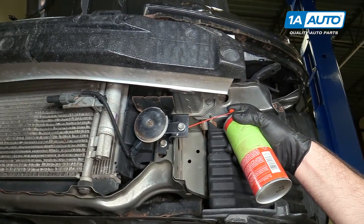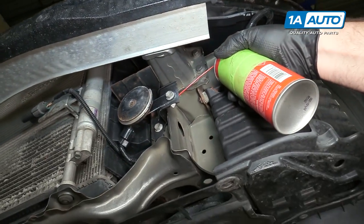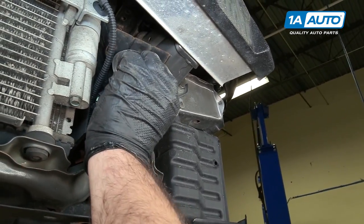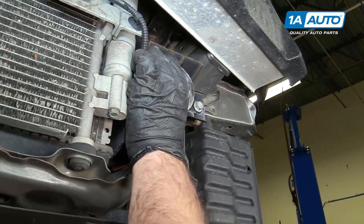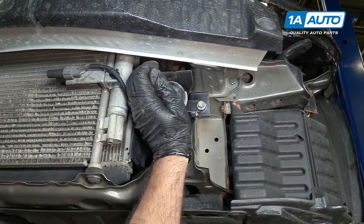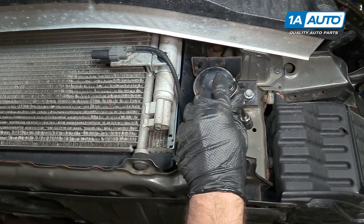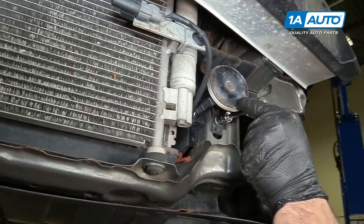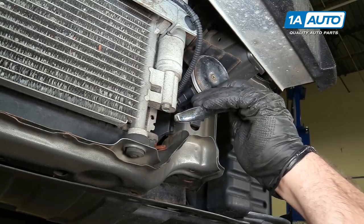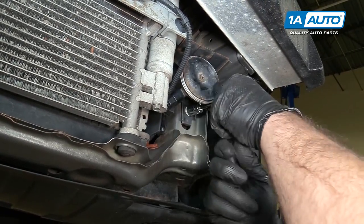I'm going to spray some rust penetrant on the backside of this bolt because it goes through and I can see it's kind of rusty. Trying to undo this bolt — it's really rusty on our car and it's just twisting because it's just thin sheet metal. So what I'm going to do is this whole thing is like a horn and bracket. I can just push the horn up and bend it slightly out of the way — it's just thin sheet metal. I'll take my 12 millimeter and remove the bolt that is holding the bracket to the car.